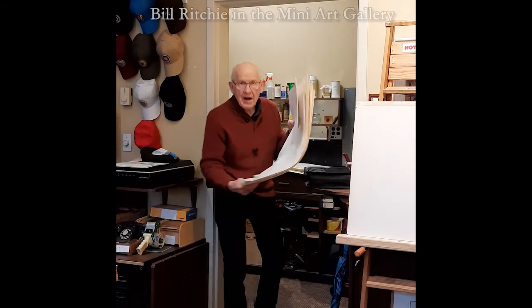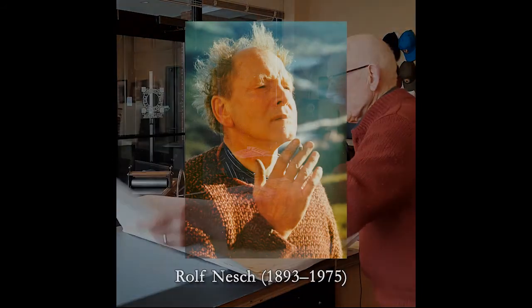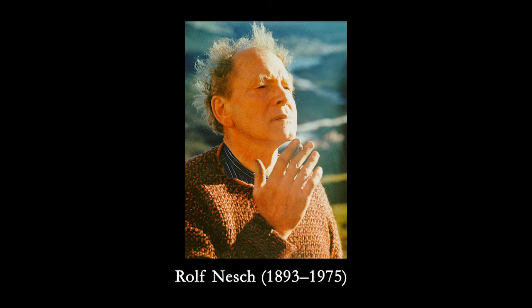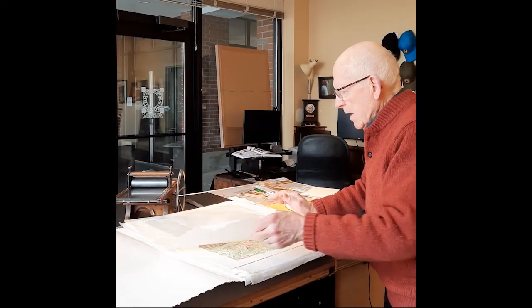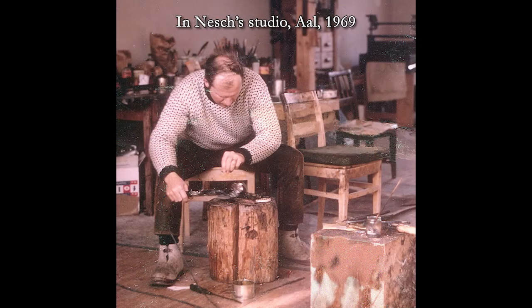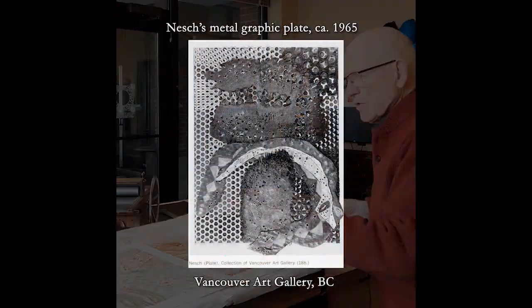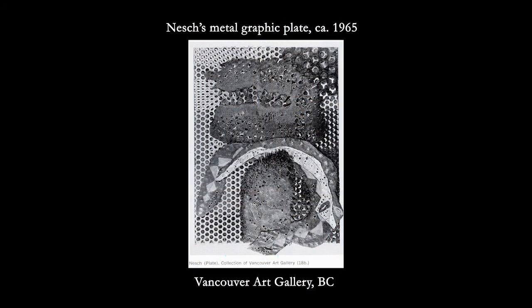I found them — the Nesch prints, the folio that we call the Nesch prints. They're not prints by Rolf Nesch, the famous artist in Norway, but he taught me how to make these prints. I studied with him for a couple weeks in 1969, and he showed me how to use his technique he called metal graphics.